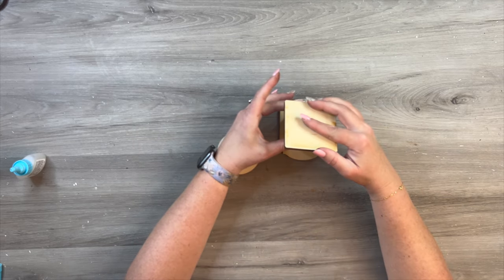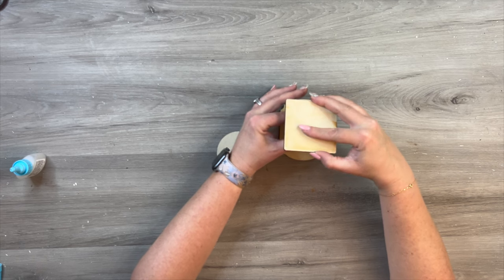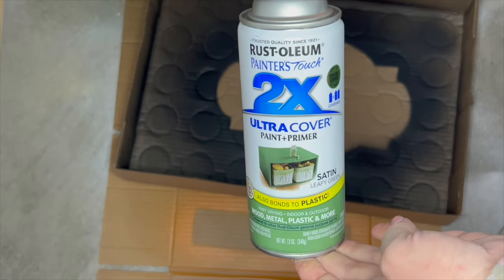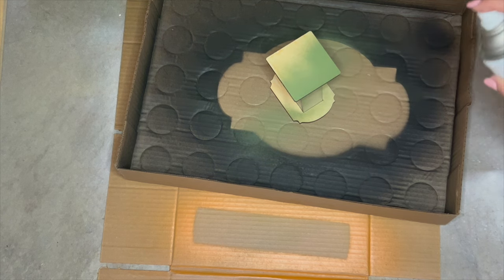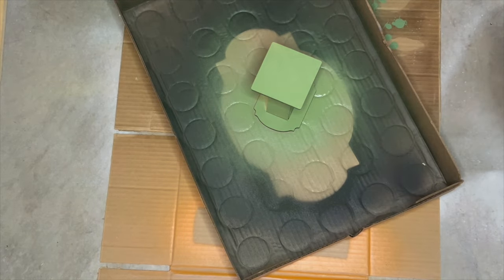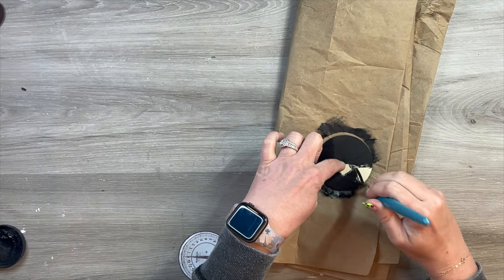I was kind of going for a potting table type of vibe, a garden table theme. So I thought this little scale would be really cute. This color of green is called Leafy Green by Rust-Oleum — it's not quite Kelly green, and it's almost not quite pastel either. I really loved it and thought it had such a great color on here.